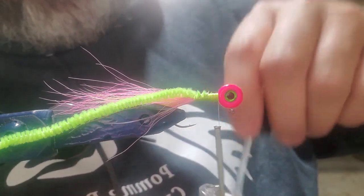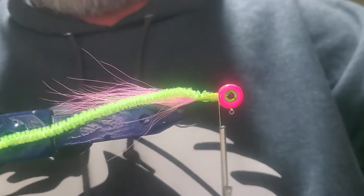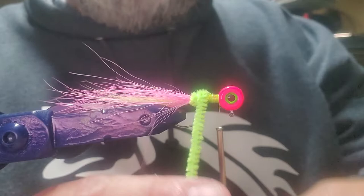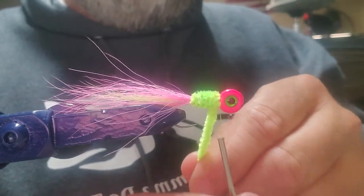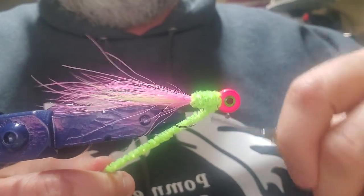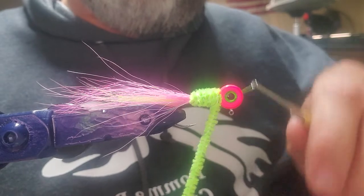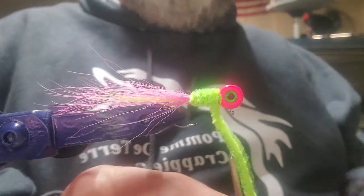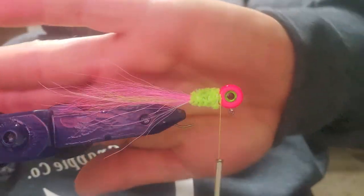I'm going to put another coat of Sally Hansen's Hard as Nails right here on the body just for a little bit of insurance to make sure things don't come unraveled. Then we're going to start wrapping it with pretty tight wraps — you can watch the jig head move to see how much pressure I've got on that. When you get right up to where your thread is, go right up against the head of the jig, pull it back down, and wrap back over it so the Chenille is strapped down. Wrap it a couple more times then trim it off. We've got a pretty good shape right there.